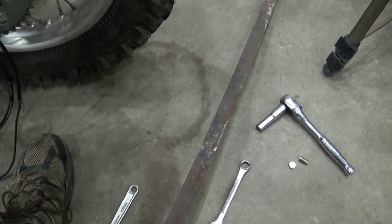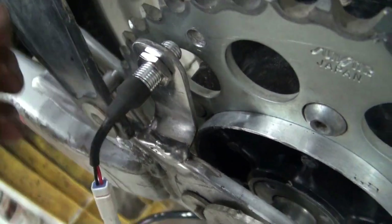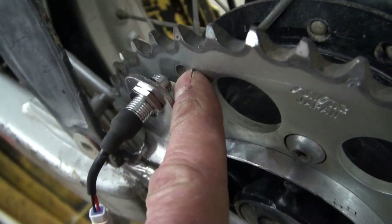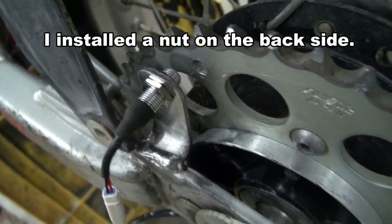I used some of this material here to build the bracket for the sensor, but I ran into a problem. The magnetic bolt that I was going to put in here — I thought I would just tighten it like a regular bolt — and I broke it.